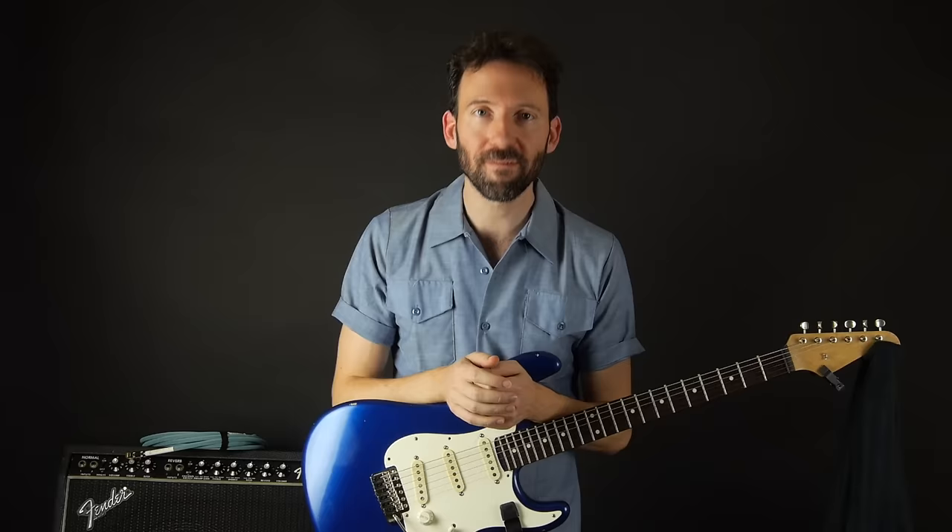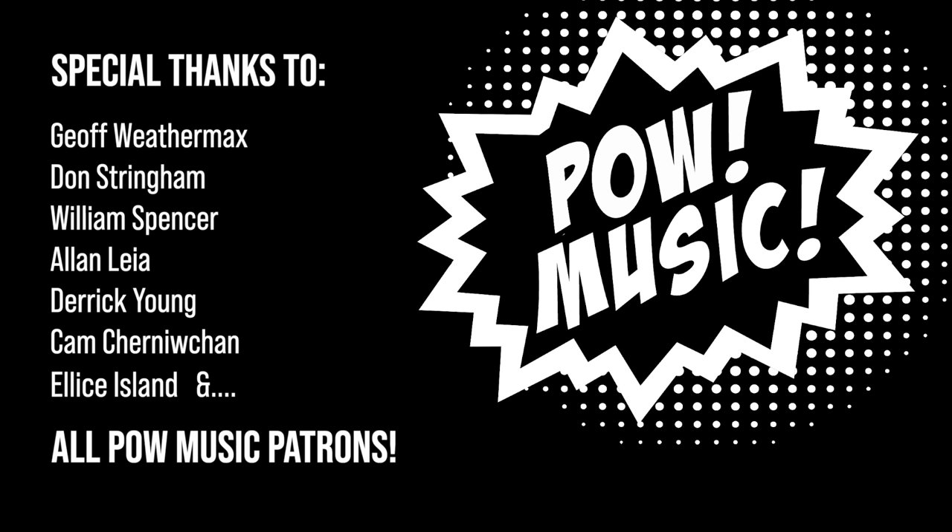Before I go, a special thanks to Joff Weathermax, Don Stringham, William Spencer, Alan Lea, Derek Young, Cam Chernachan, Elise Island, and all of the Pow Music patrons. Thank you so much for your ongoing support at patreon.com/powmusic.